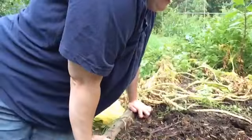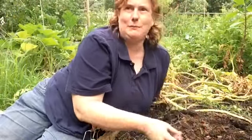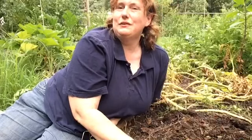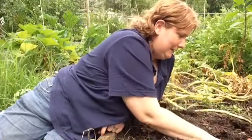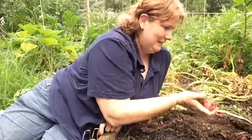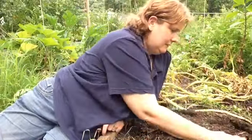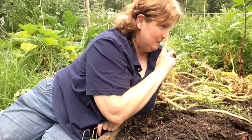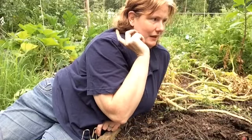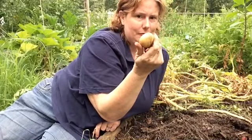Oh, my back. I'm not old, I just have back problems. It really looks like it's going to rain, so hopefully it holds off until I get done because I've already started. I'm not sure where these are coming from — I planted all the other ones over there except for some down that way, so I'm not sure where these are coming from.